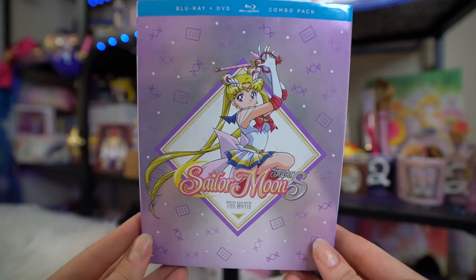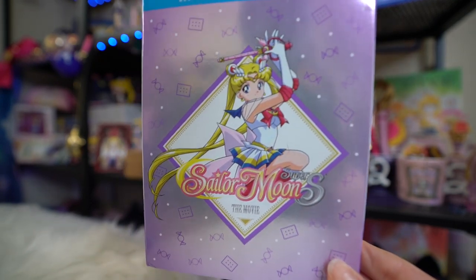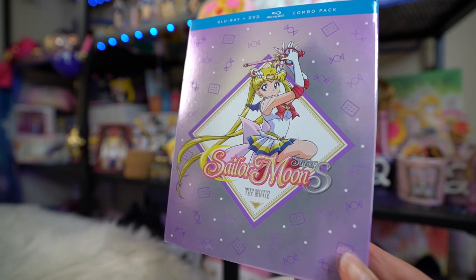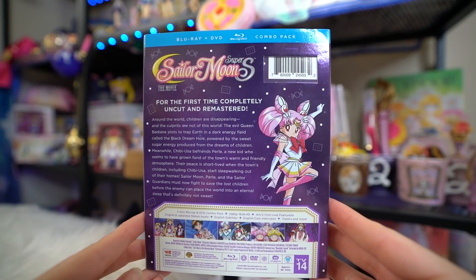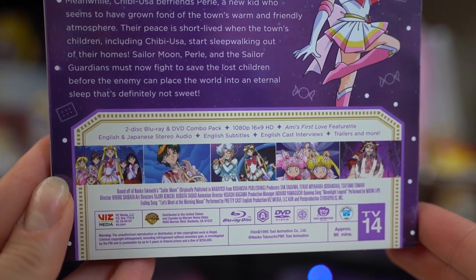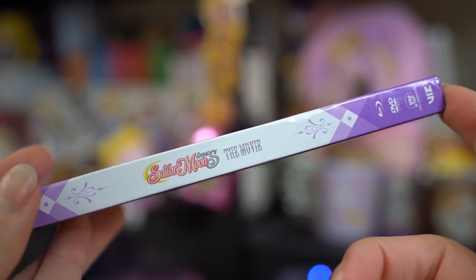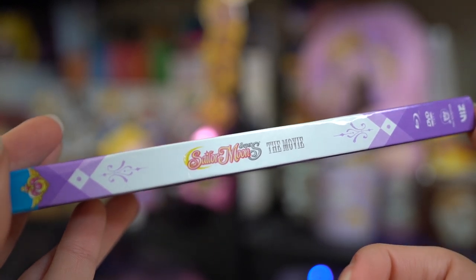This is Sailor Moon SuperS the movie. The front of the Blu-ray and DVD combo pack features a really pretty metallic purple print — very gorgeous. It does have Super Sailor Moon on the front. On the back we have a synopsis, Super Chibi Moon, some stills from the movie, and a description at the bottom. The sides both say Sailor Moon SuperS the movie and have the Blu-ray and DVD, Toei Animation, and Viz Media logos at the bottom, and Sailor Moon's Crisis Brooch up at the top.